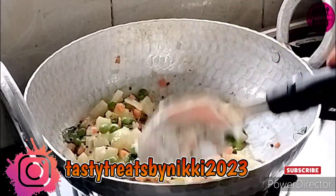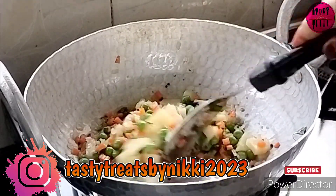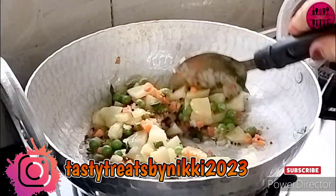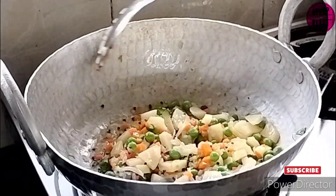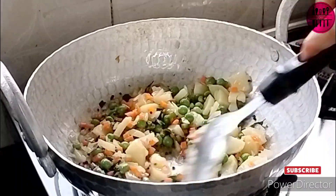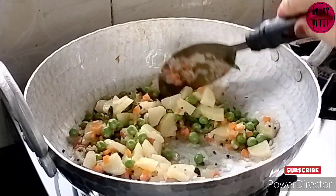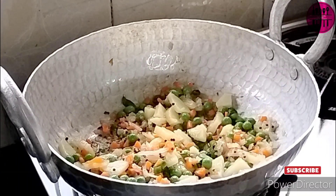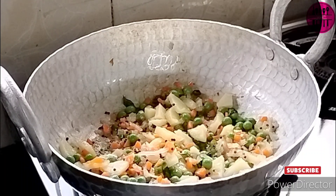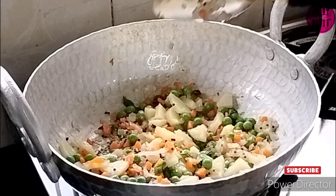While the vegetables cook nicely, quickly go and follow me on my Instagram handle Tasty Treats by Nikki 2023 — I made the account in 2023. I would also love it if you all comment on the videos below to encourage me, and please share my videos and hit that like button if you like my recipes. I'm waiting for your responses below.